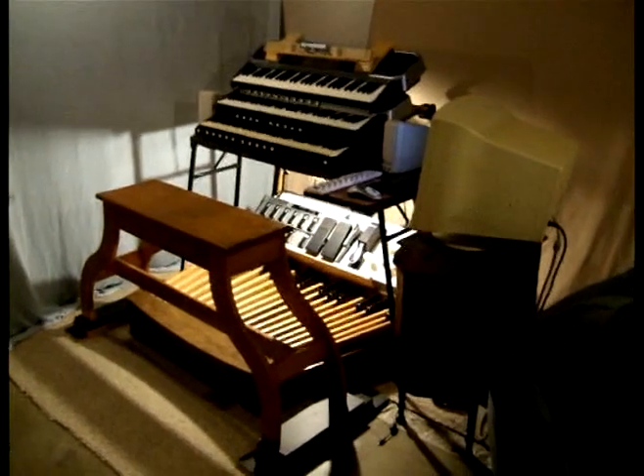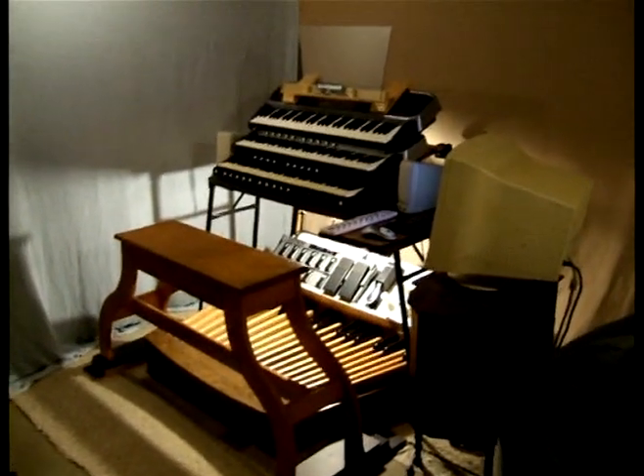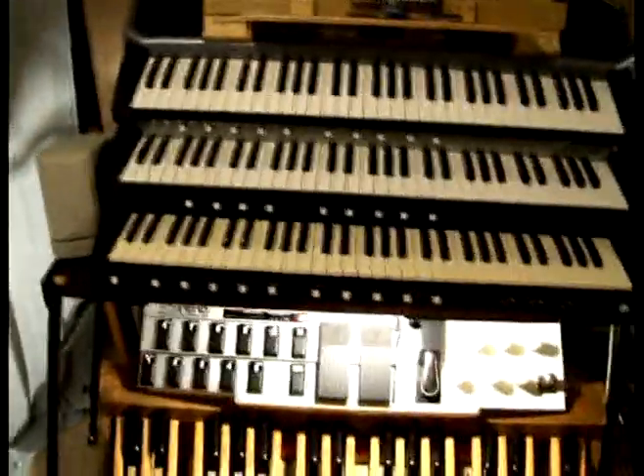Hello everyone, Tetsuo315 here, and today I wanted to show you my MIDI organ console. The last video you saw of me was me playing this, but it has grown some extra controls.